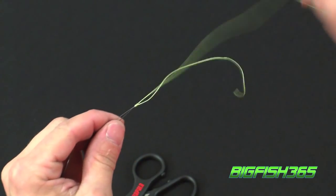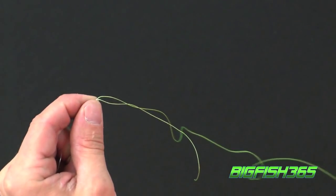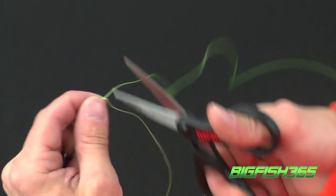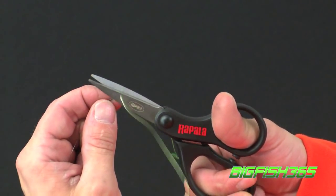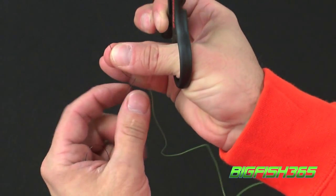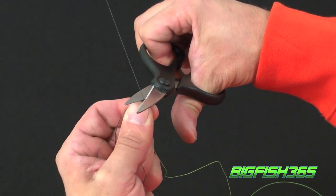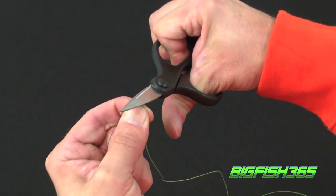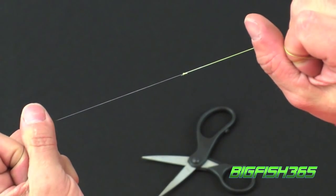The last and final step: take your scissors, make sure you cut the tag end off, and also cut the tag end of your Terminator wire as close as possible. And there is your knot.